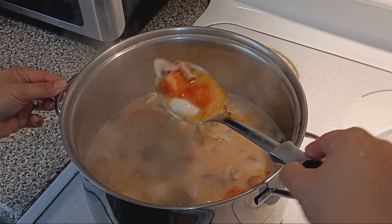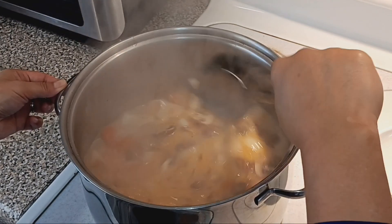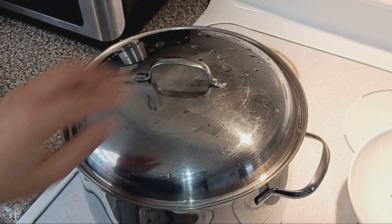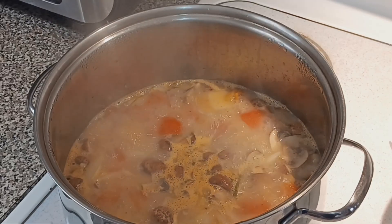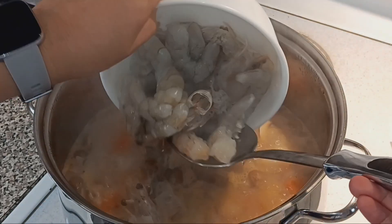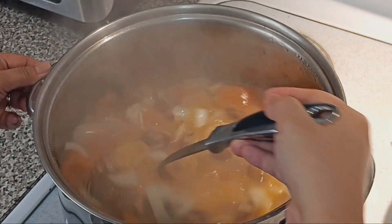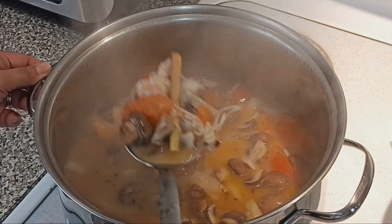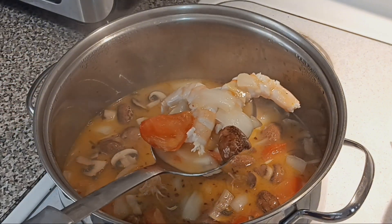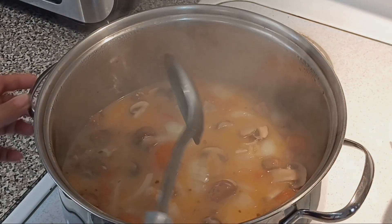You're gonna stir it — see the texture? Mix it, then I'm gonna boil it first and then put the shrimp in. Smells so good in the house! I'm gonna add the shrimp with the heads too, so it's gonna be yummy. The taste is already done. Already boiling — look how yummy that is! Let it boil for two minutes.